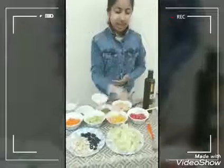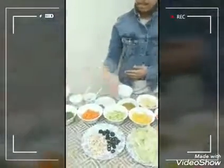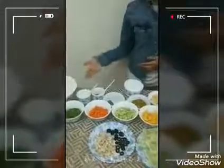So the ingredients for this recipe are lettuce, pomegranate, mangoes, carrots, cucumber, capsicum, apple, passion fruit, pepper, honey, salt, vinegar, olive oil, olives and cashew nuts. So first of all we need to make the salad recipe.